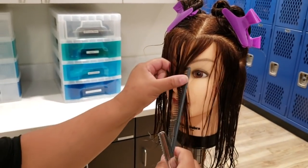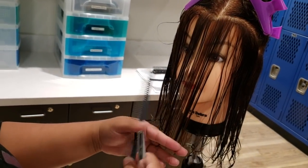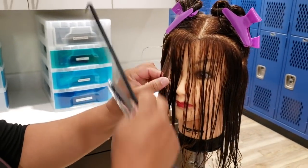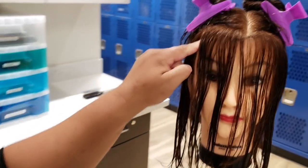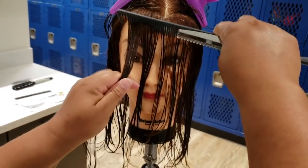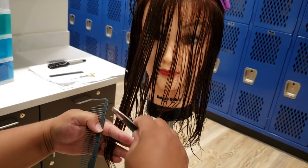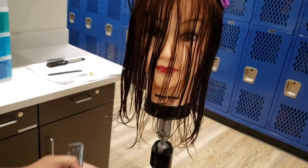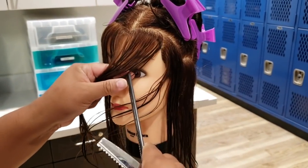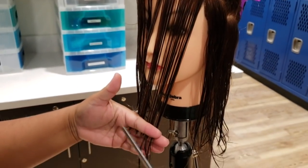We're going to do this front part. I'm going to start at the center, measure with my comb, and go straight across. We already did this part down, and now we're going to take the rest of the bang area and match. There's my guide — pass it because we're doing the razor. Then I'm going to come over to this side and go straight down. There's my guide.